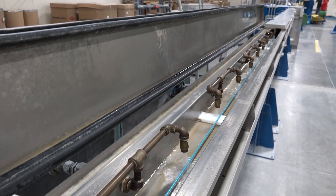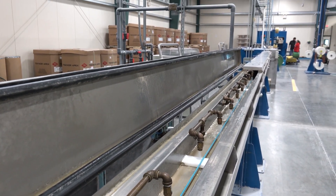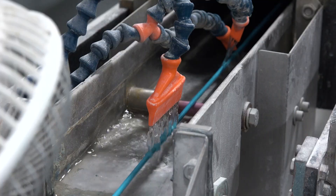From here, the cable will travel 45 feet in a water trough where it cools down as cold water runs over it.